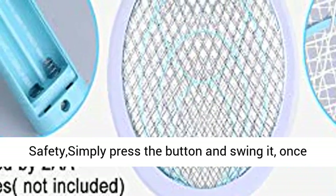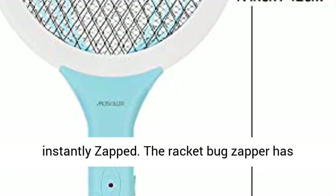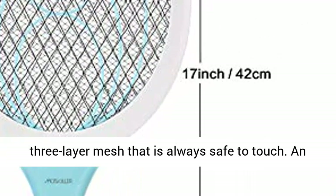High efficiency and safety — simply press the button and swing it. Once the fly, wasp, or bug touches the screen, it will be instantly zapped. The racket bug zapper has a 3-layer mesh that is always safe to touch.